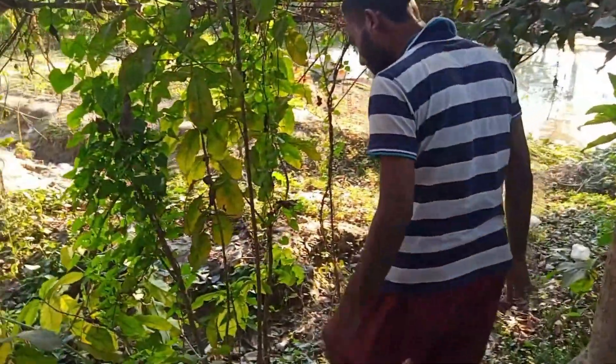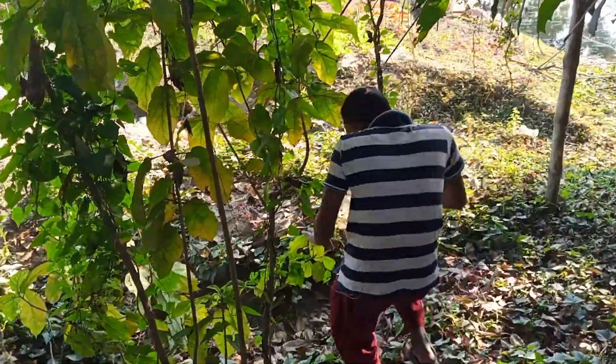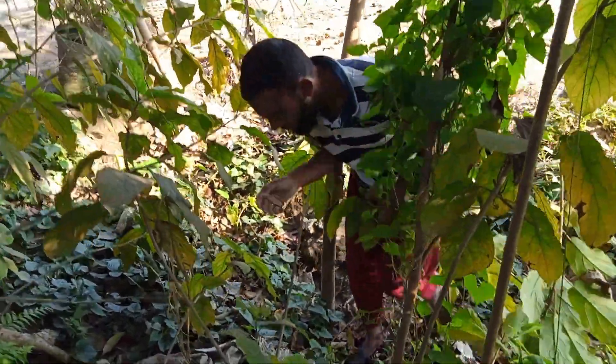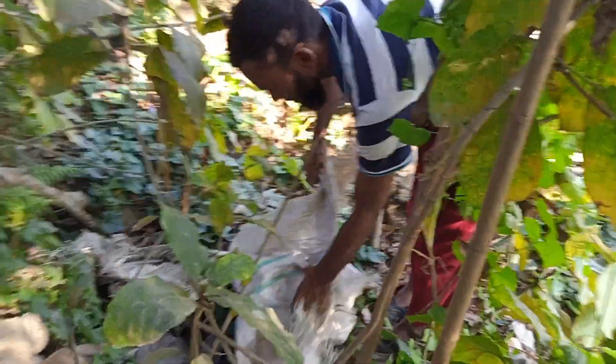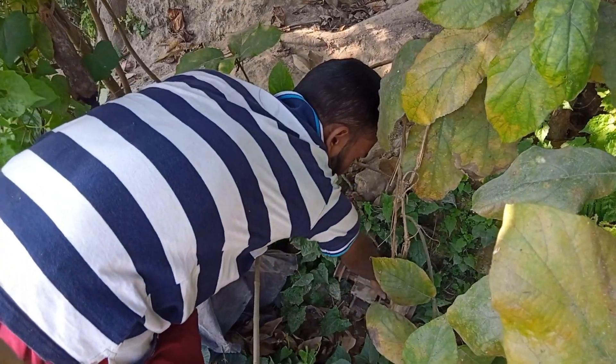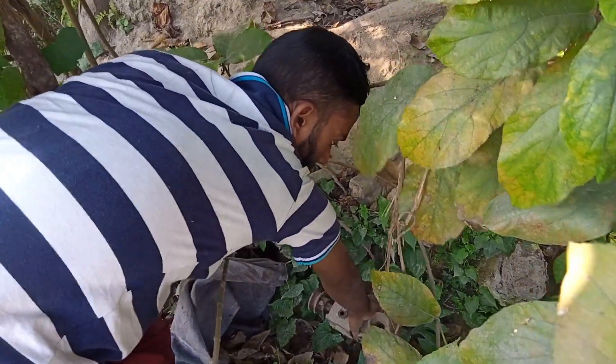I am now going to search for my old pump which is located deep inside the Tenes jungle. I will look around here to find the spot where the pump is. This is the spot where my old pump is located, which I will use today to pump water.